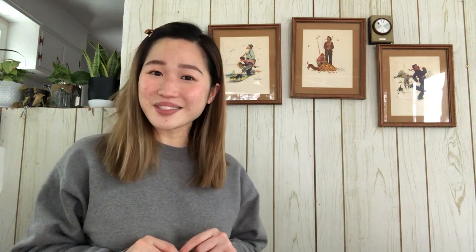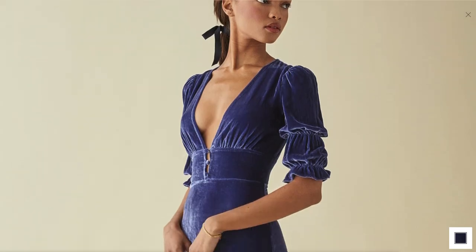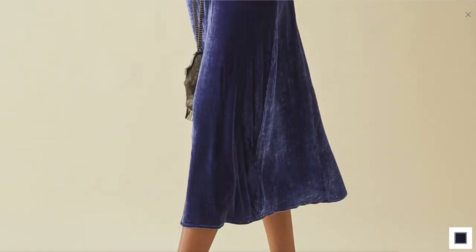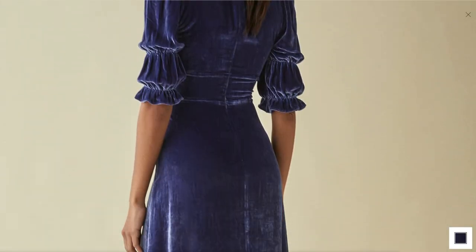The dress I'm going to be recreating is the Mora dress. There are a ton of design elements that go into this dress, but since it is the last dress in my Velvet Dress Series, I thought I'd give myself a little bit of a challenge. The Reformation Mora dress retails for $298. It has a slim fitting bodice with a deep V neckline, three dainty buttons along the waist, tiered ruffled sleeves, a relaxed midi length skirt, a full coverage back bodice piece, and an invisible zipper along the center back.